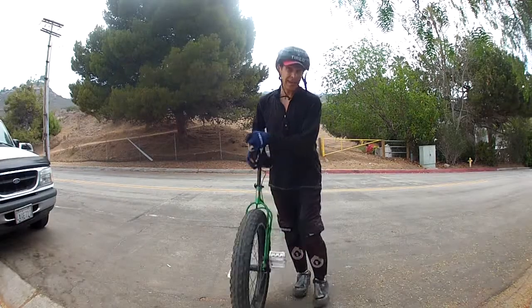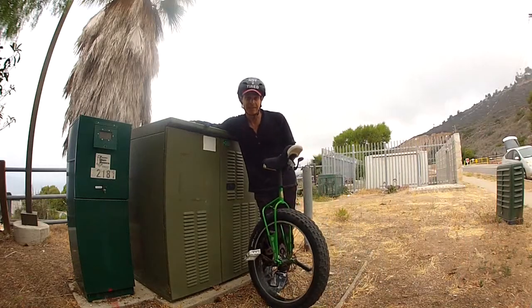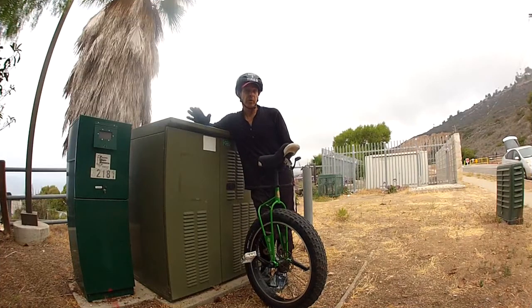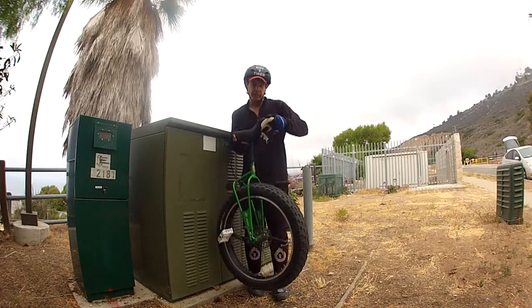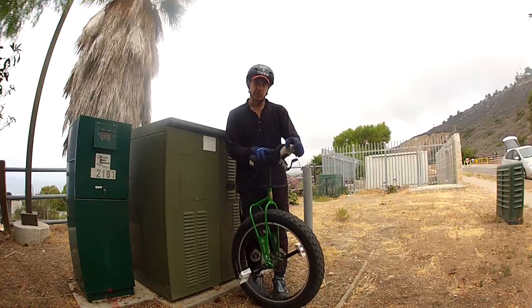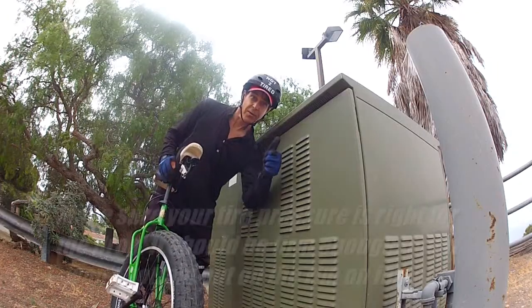This one looks pretty good. Let's check it out. Here's a decent sized drop. Whenever I'm doing a larger drop I always like to land in the direction of the drop so I can roll out and distribute the impact and the force. It always seems higher when you're up there looking down. Let's do it.